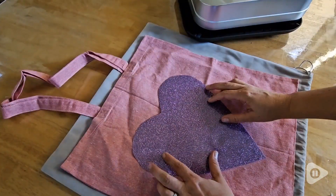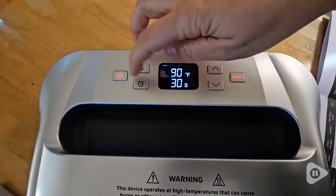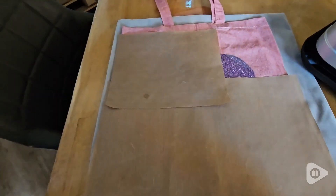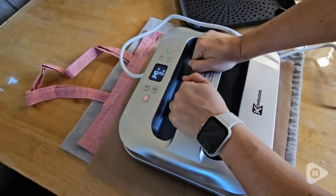I like to use the bag as a backing to protect whatever surface I'm ironing on from the heat. You can set the temperature, set the time. It has a nice beep for when it has reached temperature or when the timer is done.